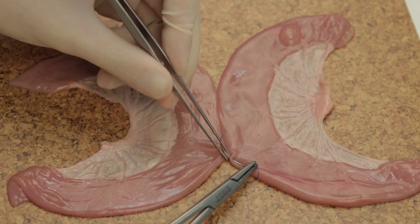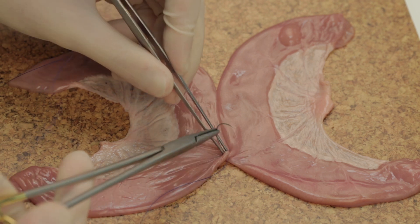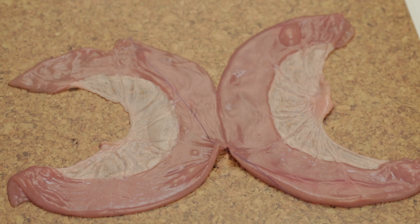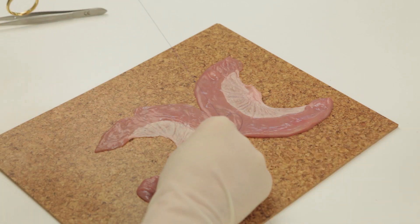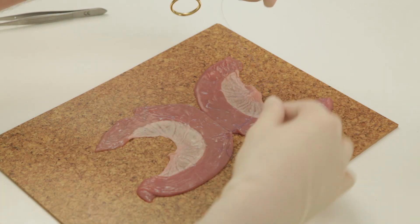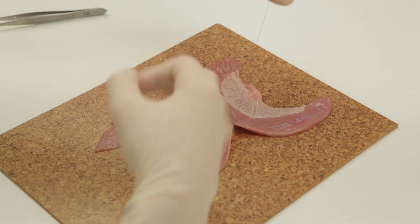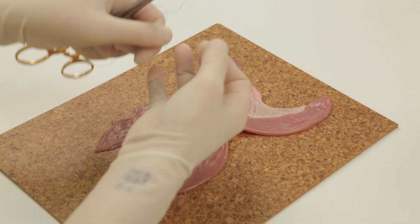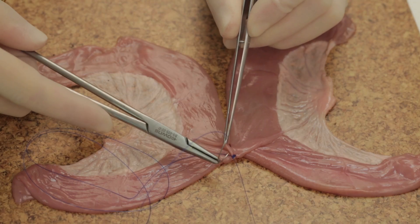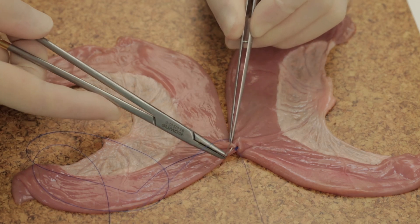Lay the segments to be joined side-to-side in contact for 10cm or so. Using double-ended 2-0 PDS, unite the two segments of bowel with a seromuscular stitch, tying a secure knot and applying a clip to one of the needles. Insert a continuous layer of seromuscular sutures. This is the posterior outer layer of the anastomosis.